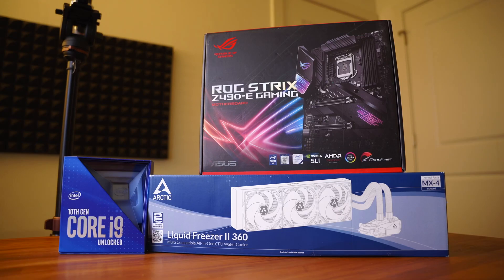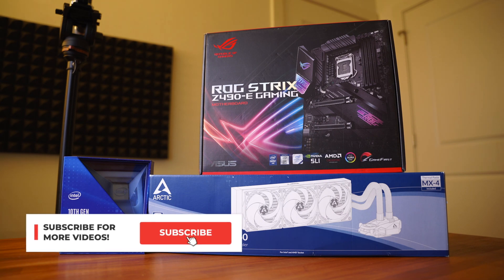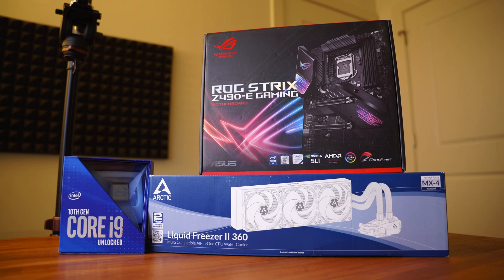But before we begin, even though this is my very first YouTube video here on this channel, I'm going to be bringing you guys a bunch more videos on gaming, gaming hardware, and tech and all types of stuff like that. So if you like what you see in this video, hit the like button, hit the subscribe button, leave a comment down below, and just stay tuned for more awesome gaming and gaming tech videos just like this one.